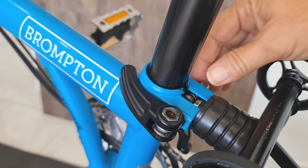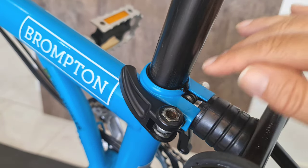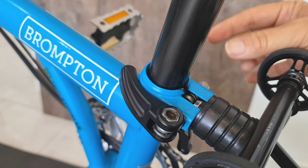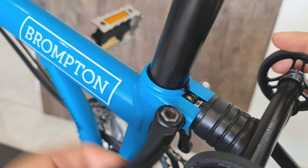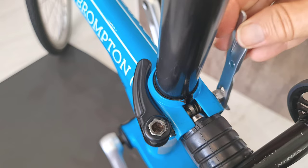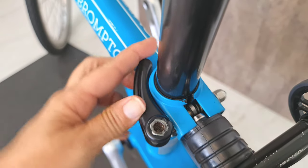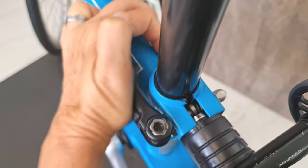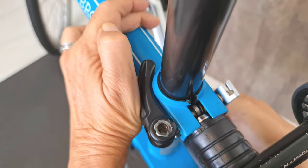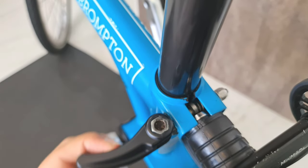We're going to tighten it half a turn at a time — be careful, this is very important. If you tighten too much, you can damage the frame. So be patient — do a quarter of a turn, move the saddle up again, and see how it's working. Since we're starting from fully loose, I'll do a full turn first, then continue from there. Still loose — do one more.